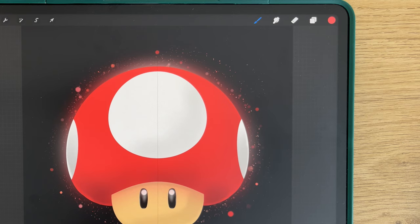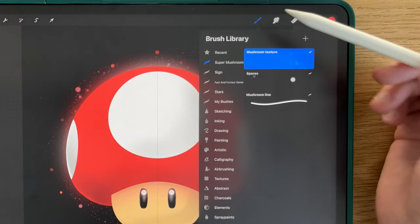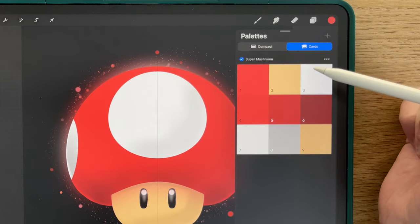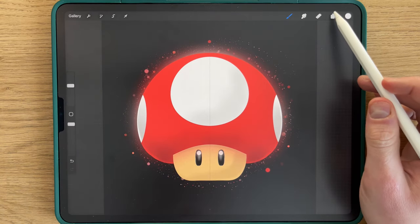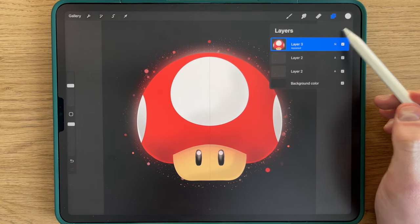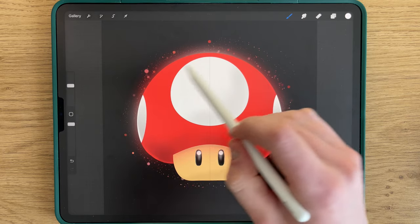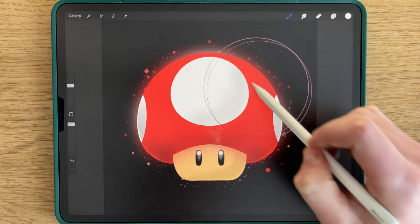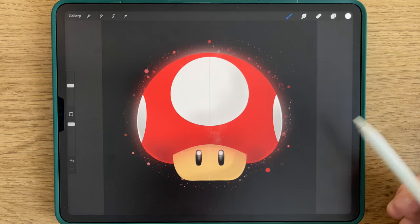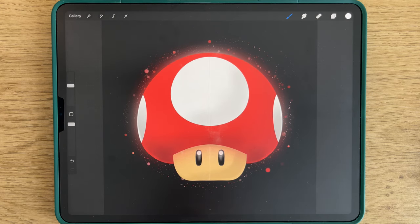For the last part of this drawing, we'll add some texture to the mushroom. To do that, you select in the Super Mushroom set the Mushroom Texture brush. You select the white color — the front color of the palette — and select a big size. You click another layer, clipping mask. And without pressurizing too much, you draw like that, adding a little bit of texture here and here. And with that, your drawing is finished.